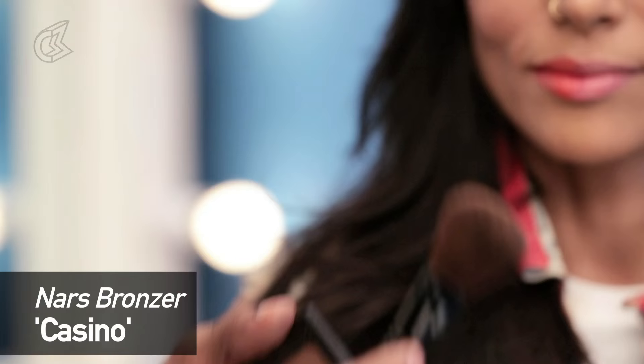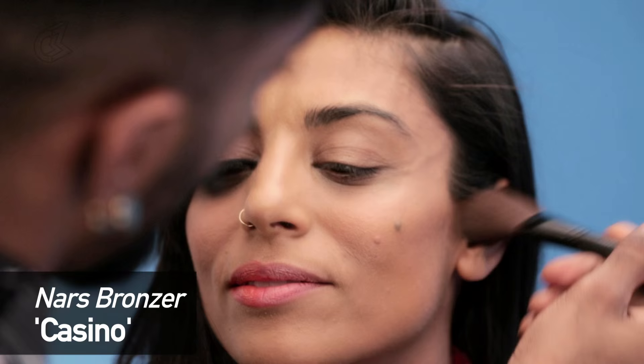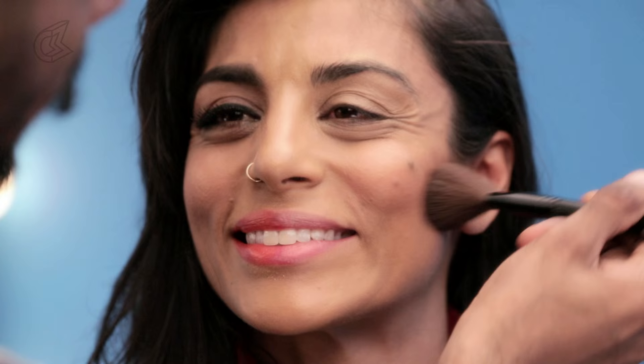Going in with my casino fave — the bronzer by NARS. I'm going to put that right from the ears, under the cheekbone, ask Reshma to smile, and then ever so slightly around the apples of the cheek, following a little bit into the temple. Not too much because she's got a nice strong bone structure — she doesn't need too much help with that.